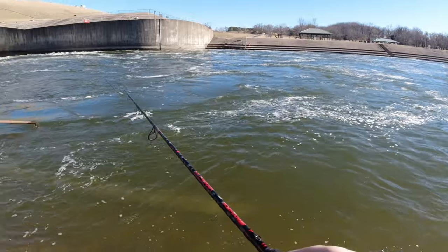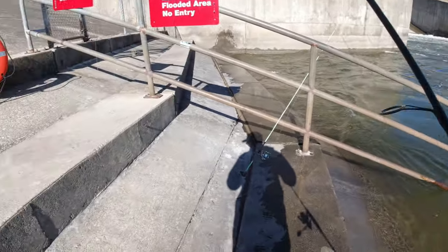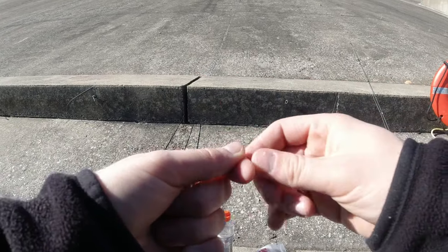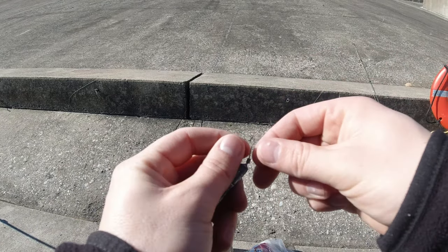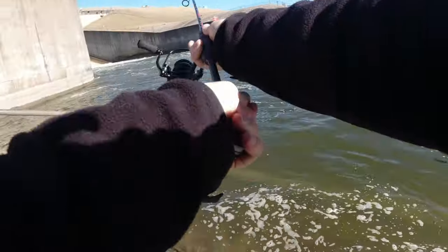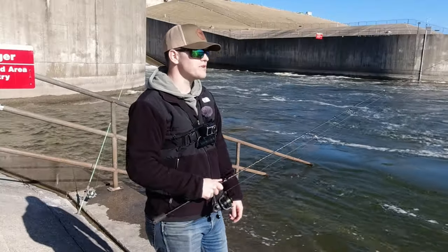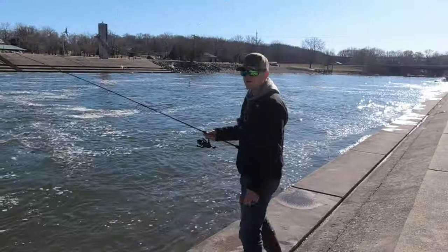Just got my first break-off of the day. Going to try a drop shot again, but I'm going to tie on a heavier weight. I've got the hook tied on — this time we're going to try a 5/8-ounce drop shot weight. That is a quarter of an ounce bigger than the last weight, so hopefully this will help it not get blown around by the current so much. We are once again rigged up. Man, that definitely casts out there further. With how quick my lure is getting thrown down the river, it must be pretty shallow out there.